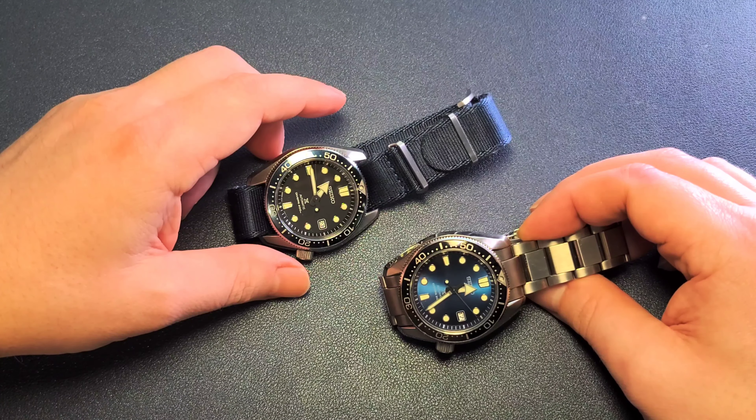This one was actually on the market at that time, so I sold it and picked up this one. I've already had this one in my collection before, so I just wanted to show that I am putting my money where my mouth is — I am buying these up. I think they're a tremendous deal on the used market right now. You could pick these up, use them, and I don't think you'll lose any money; in fact, you might even make some. This is the SBDC 063.